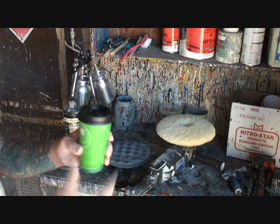First things first — gotta get a cup of joe early in the morning. Gotta make sure that we're wide awake to do this. We definitely don't want to burn through the paint.